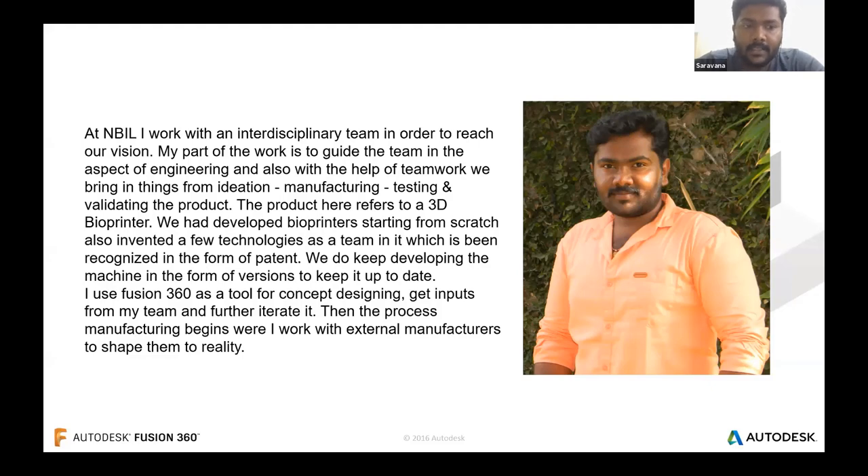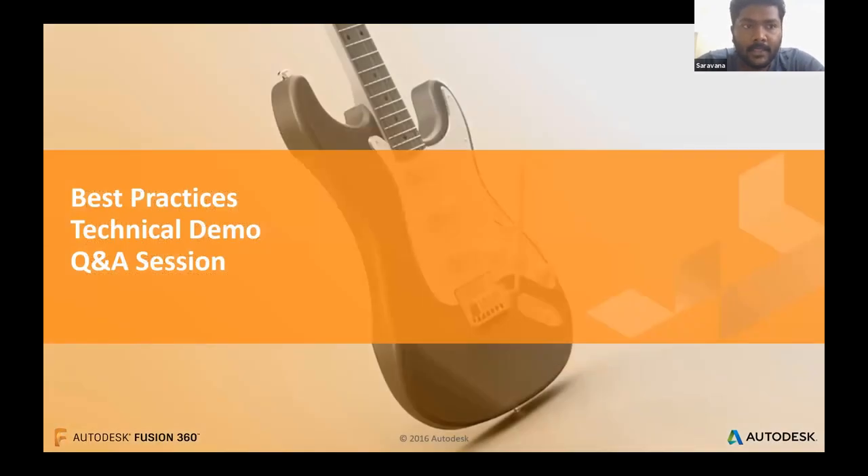I guide the team with respect to engineering works. I believe teamwork can bring things from ideation and manufacturing up to validation of the product — the product being a 3D bioprinter. We as a team developed bioprinters from scratch, invented a few technologies, and received patents as well. The machine is updated in form of versions and based on requirements. Fusion 360 is the tool I use for concept design and iterating with team input.